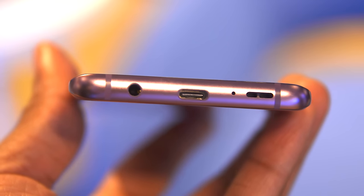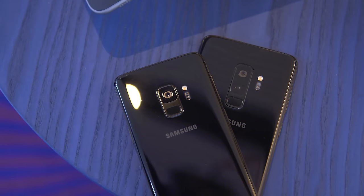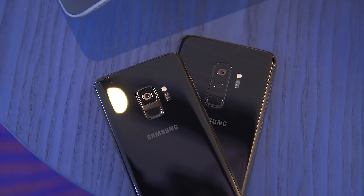You've also got USB Type-C to charge it. And guys, it still has the headphone jack. Kudos to Samsung for coming out with a brand new flagship device in 2018 with a headphone jack — a dying breed, but I'm glad Samsung's sticking to its guns.